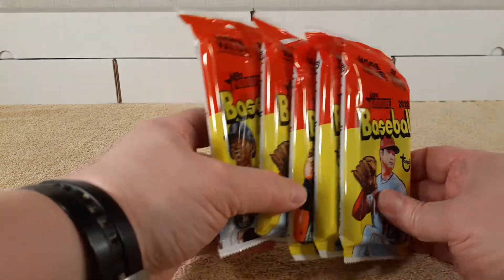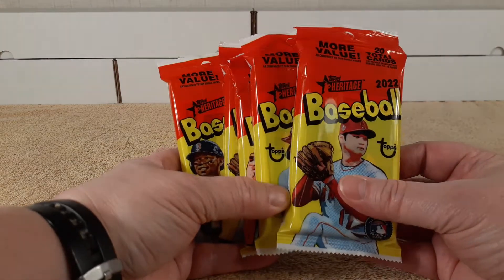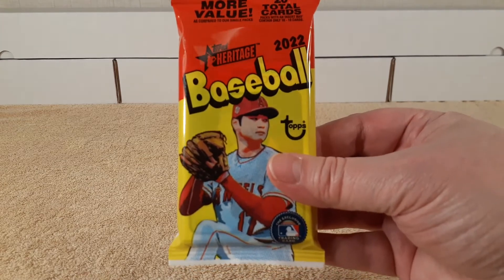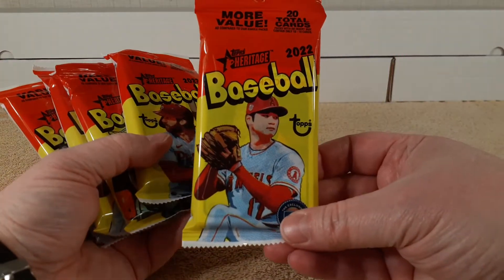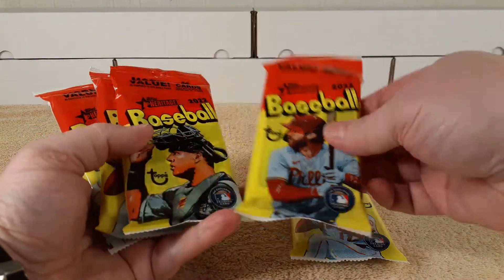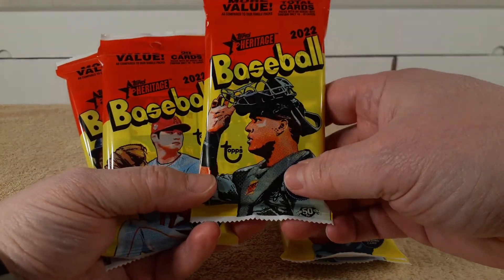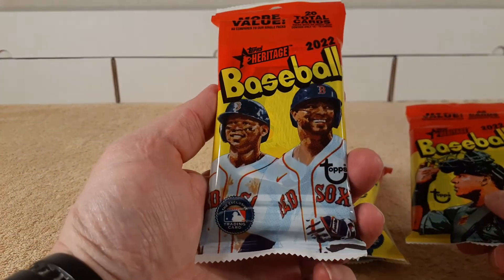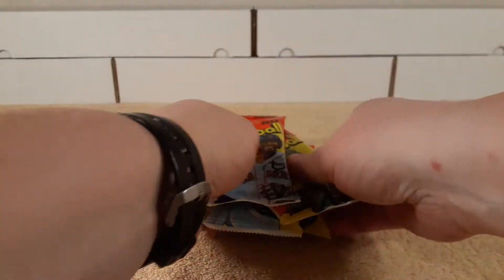What I have is five value rack packs of 2022 Topps Heritage Baseball, and it's pretty cool. Each of them has a different player — like you have Shohei Ohtani there, there's Mr. Harper, and another Ohtani, and these two guys are Red Sox. So different player in each pack, pretty cool.